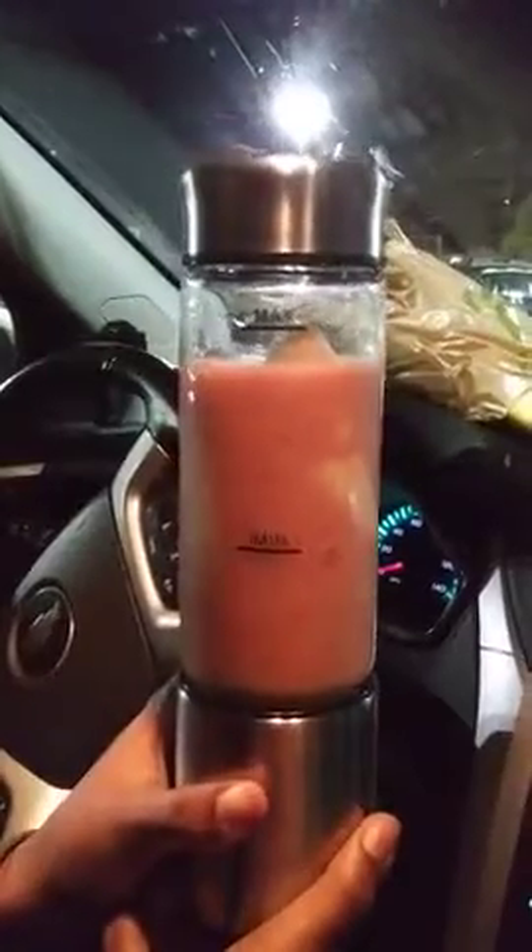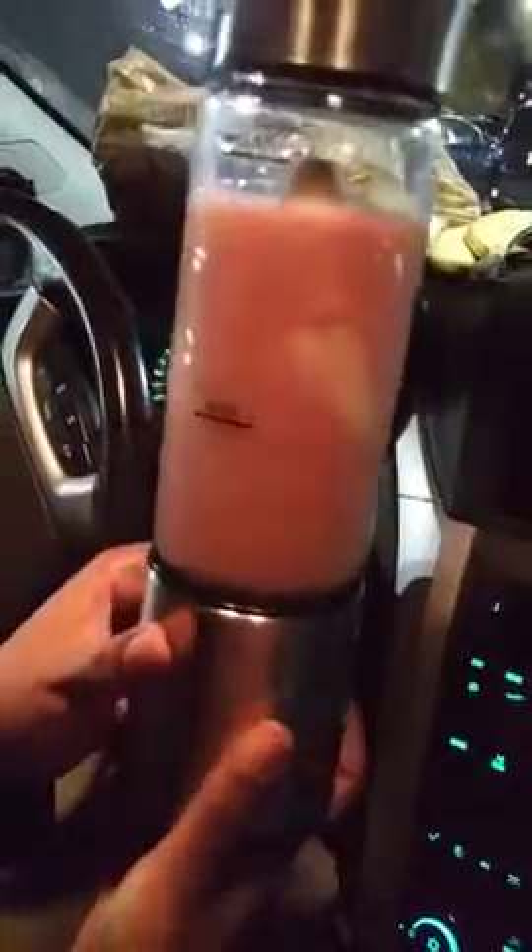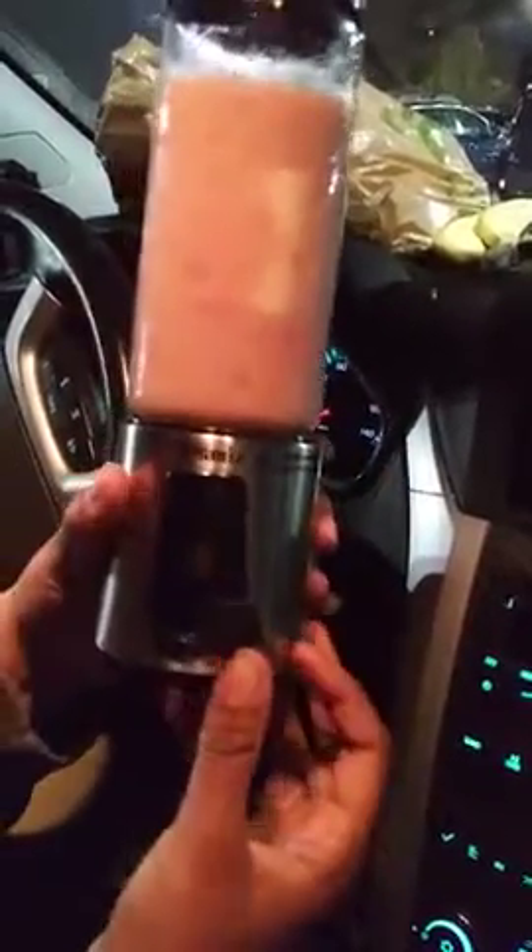All right, this is the blender — just got it in the mail, it's pretty handy and easy. We're in a car, as you can see. There's a banana in there; I just blended some strawberries and grapes together. We're making a smoothie in the car and we're about to blend it. It's got a USB charger. All right, let's press the button and see how good it works.